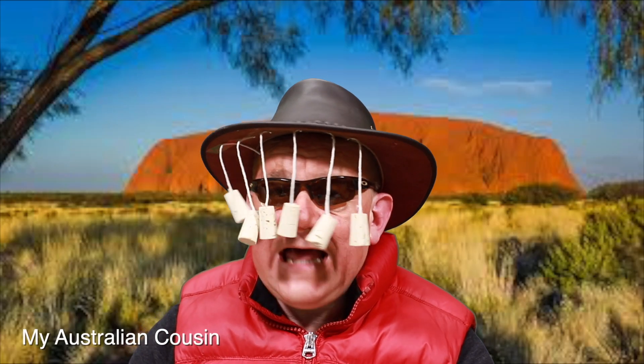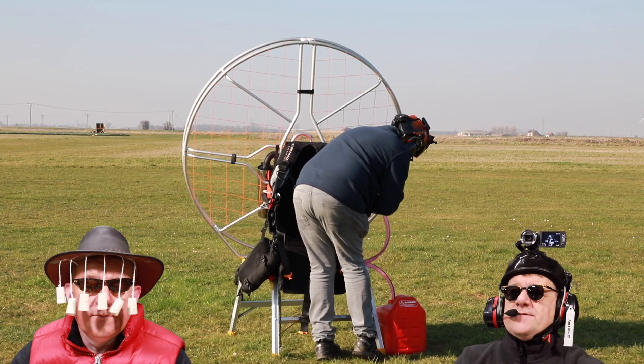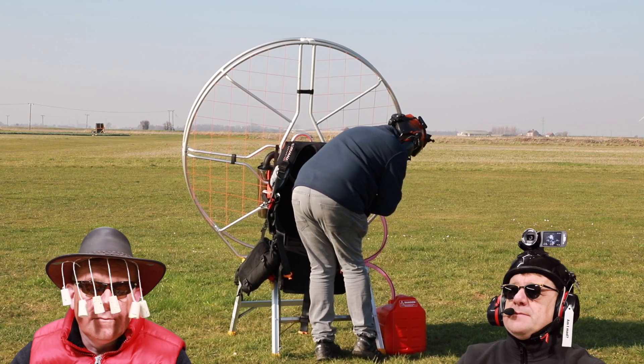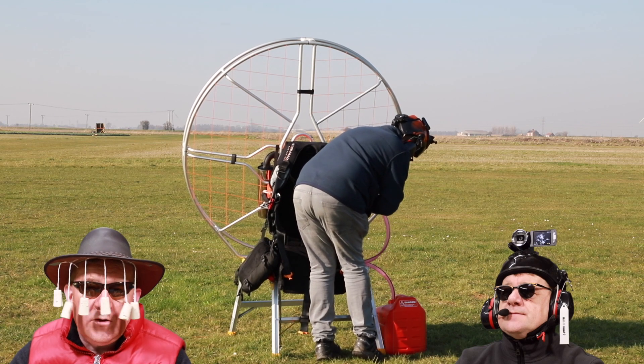Bloody hell, what the hell's that? You look like a bloody twig! He's right, he doesn't look very dignified. Should a grown man be doing this in a field? You look like a bloody pervert! That's what you look like, cus!